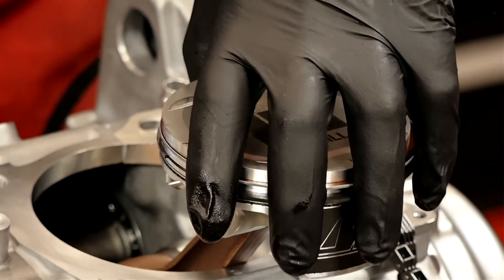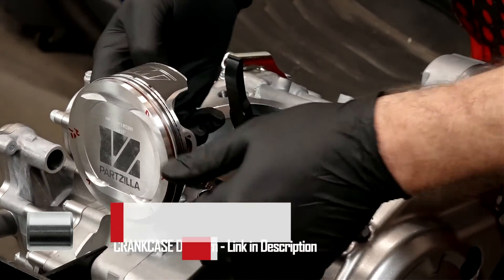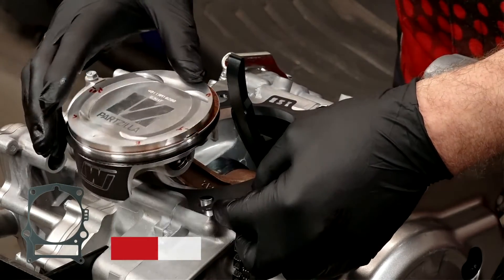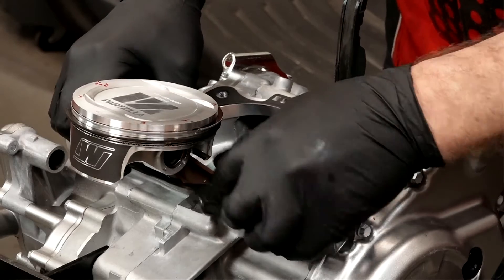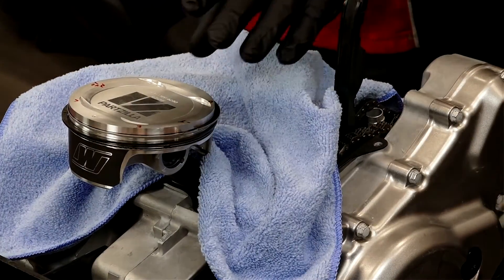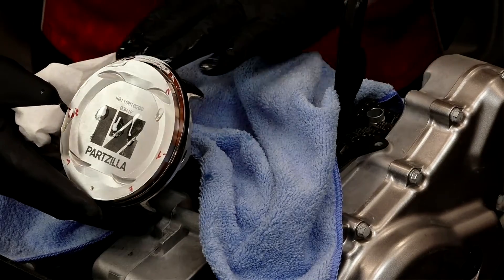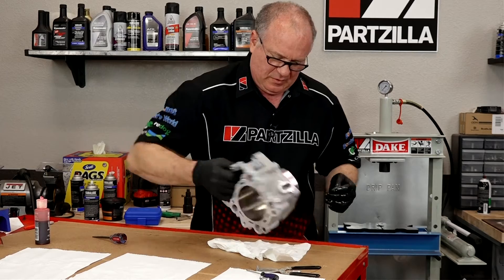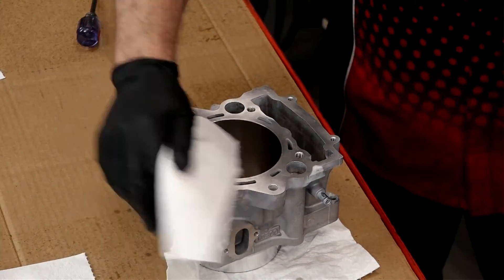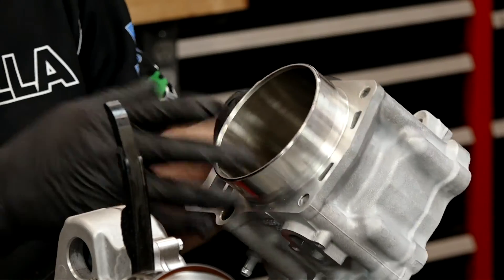Now let's get that rag out of the way, get our two dowels in place, then prep the cylinder — we're ready to get it set on. Then our gasket, it only goes on one way. Be careful at this particular juncture because we don't want to hit it so hard that it actually damages the skirt of the piston — just take your time. With that in place, we're about to prep our piston and cylinder. We're going to put a little bit of oil on the skirts — not a lot. We're also going to put oil inside the cylinder.